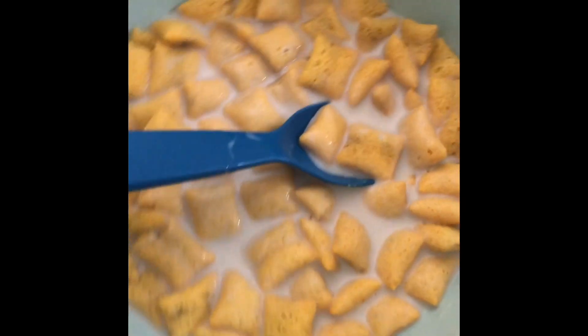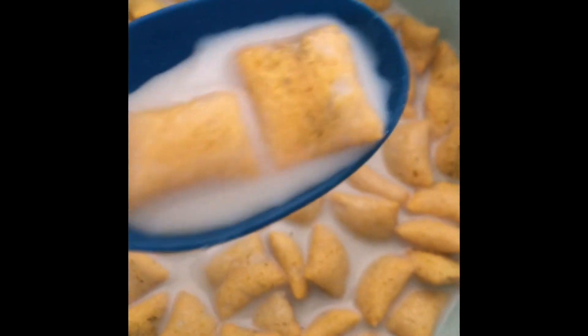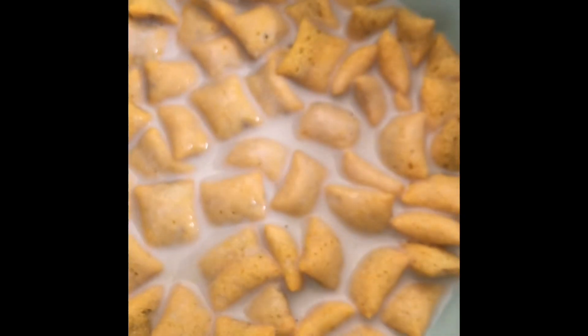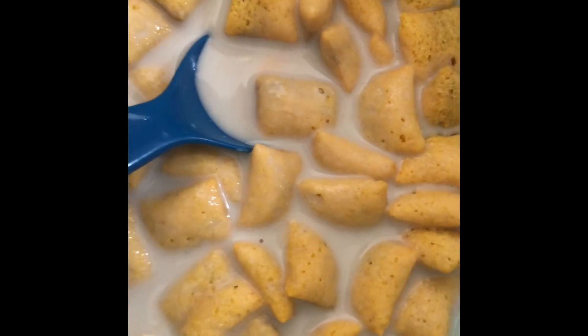Buy them at raw foods. And this has 9 grams of cereal. One more thing — they are gluten-free and organically made.